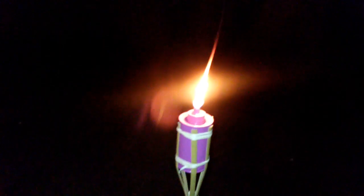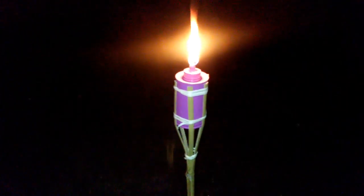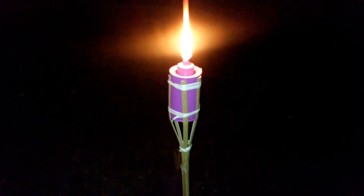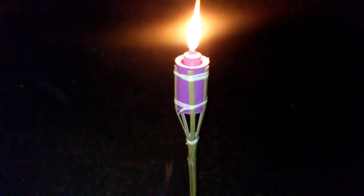All right guys, y'all have a nice day, a nice night, nice morning — whatever time of day you see this video. These bamboo burners — talk to you in the next video. Love you!